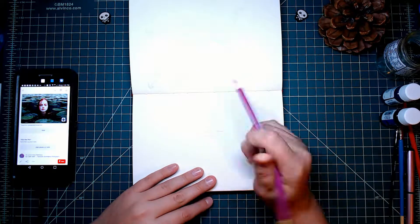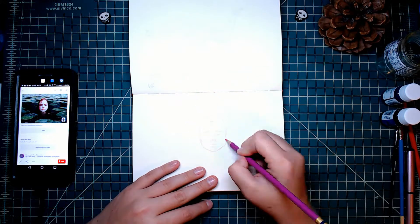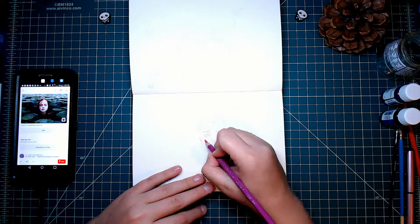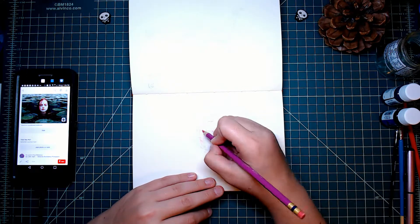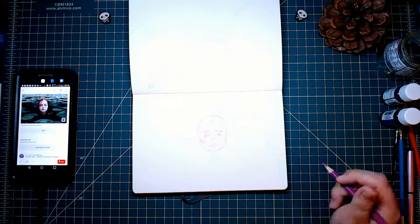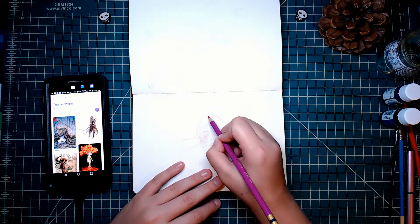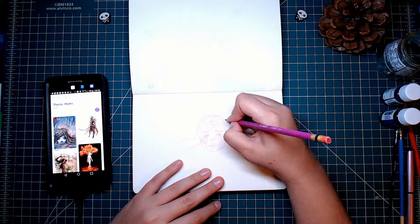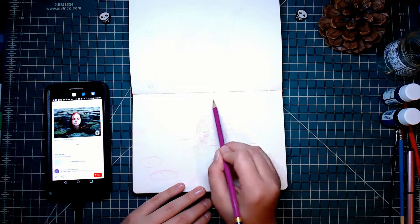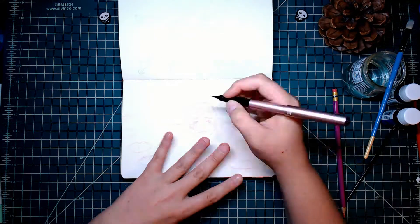Hi guys, it's Inktober day seven. This is one of the hardest Inktober drawings I've done. I've been seeing a lot of people doing watercolor effects with ink — just adding some water to it — and I decided I really wanted to try that. I looked up a lot of different references and decided to film them so you can see them on the side. I think it was pretty successful and I spent a lot of time on this piece, but it was so much fun the time just flew by. I sketched it out and then did some swatches to see how the ink would look, then went in and started lining.